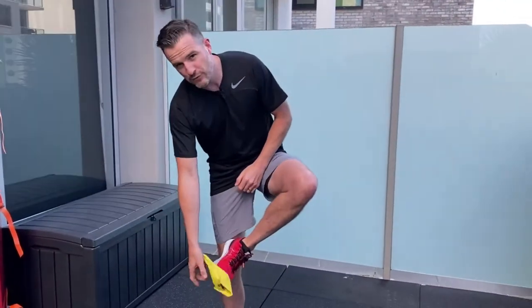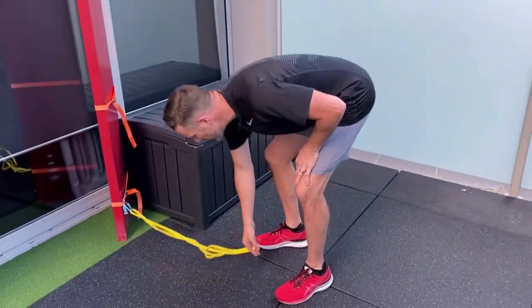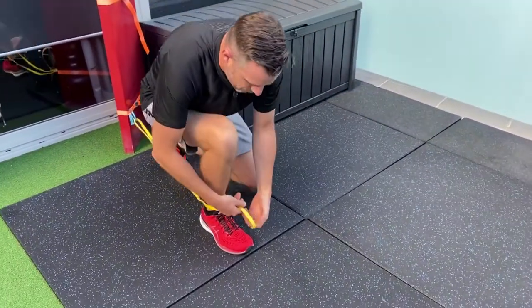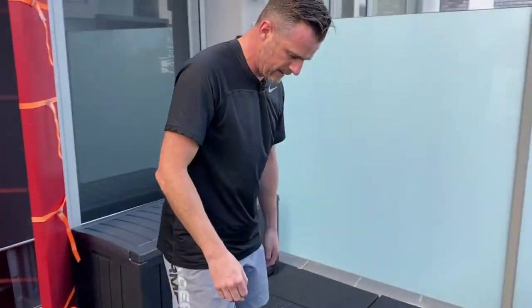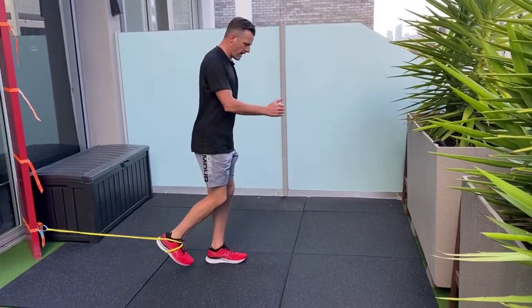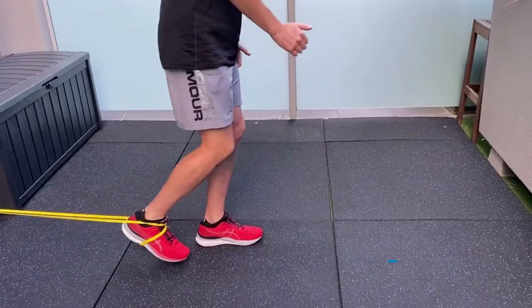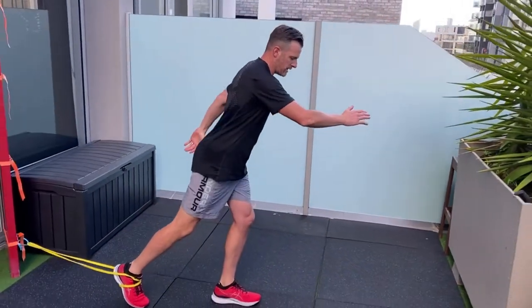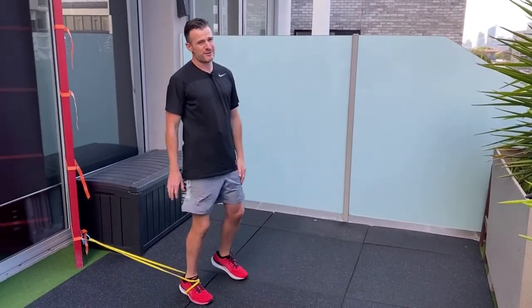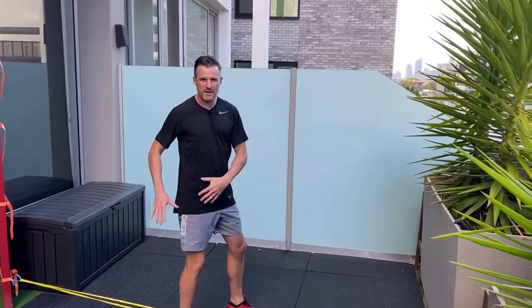If you want to go further into range — maybe you're returning to kicking or have had hip flexor problems when kicking — go back to the long power band. Anchor it, wrap it around your foot, then work on driving the leg all the way back and coming all the way up, balancing it off. This is really good for sport because it replicates sprinting uphill, running, or kicking a ball while balancing on the other leg. Once you've got that phase working, you can start doing full sport-related kicking movements with real strength.